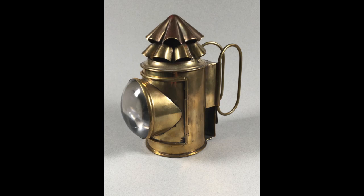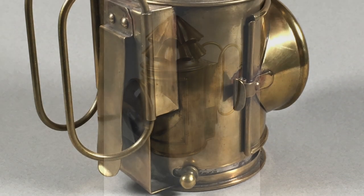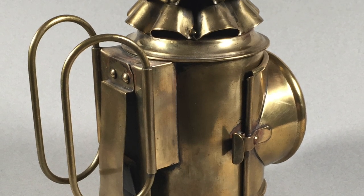More expensive lanterns were in polished tin or brass. This lantern is made fully of brass and dates to about 1900.